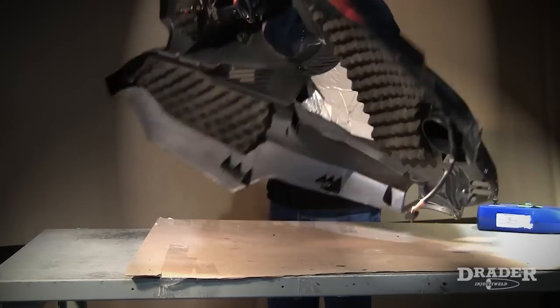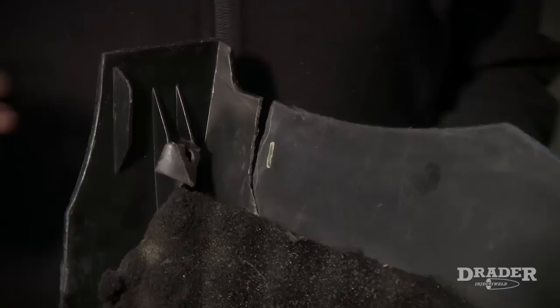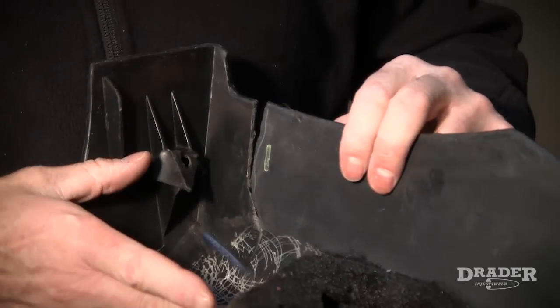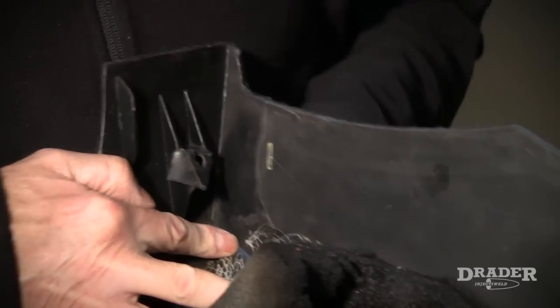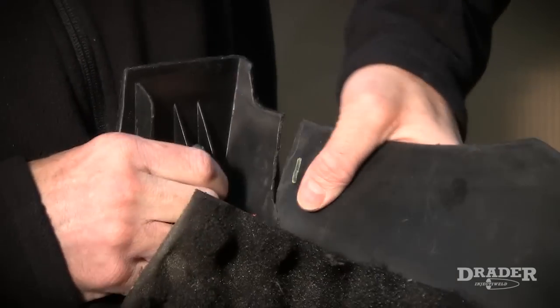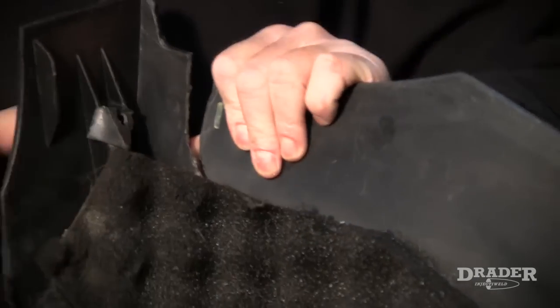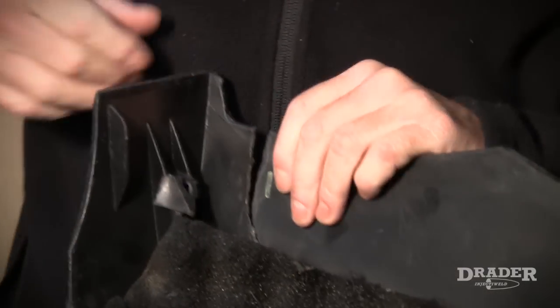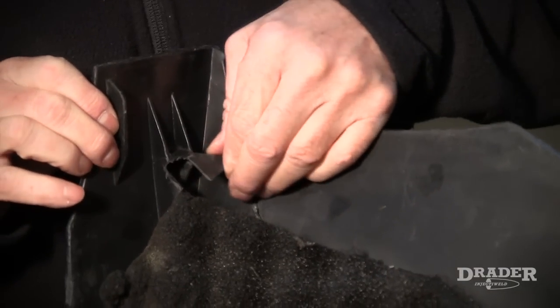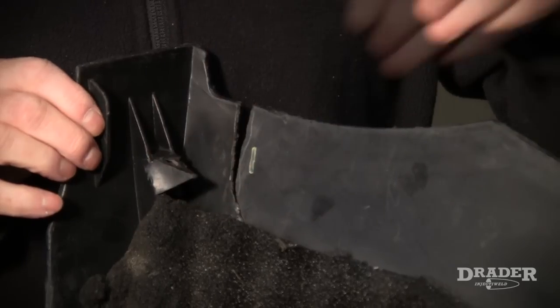We're going to take a look at the damage. The first damage on this part — the major damage is this tear right here, and this piece needs to be repaired. We can repair that quite easily, although it's got some oil on it, so I'll have to clean that off. And right here there's a tab that's broken off, and we can repair that. I'm going to show you some other damage on other parts.